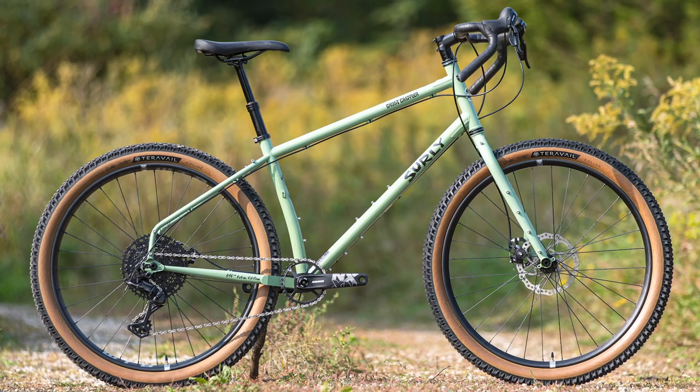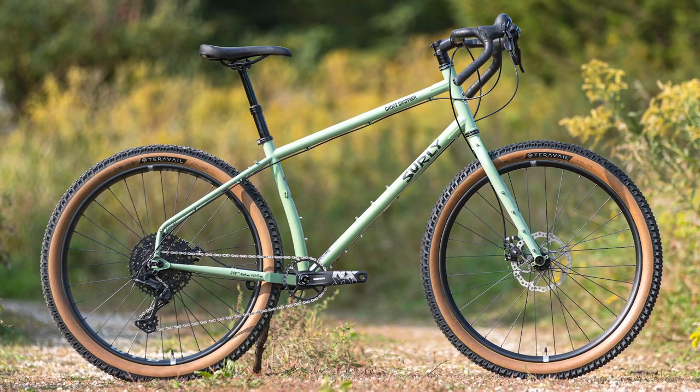Hi, I'm Ben with Surly Bikes. Welcome to my basement. We're here to talk about the Surly Ghost Grappler, our Trail Geo Drop Bar Mountain Bike.